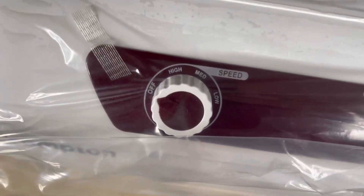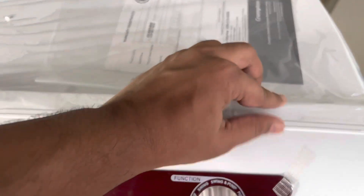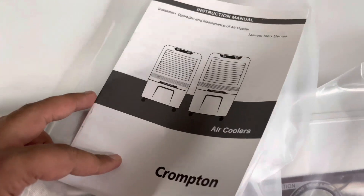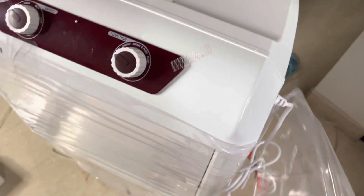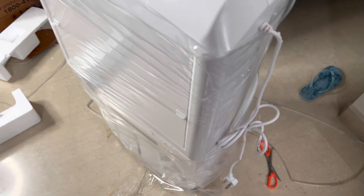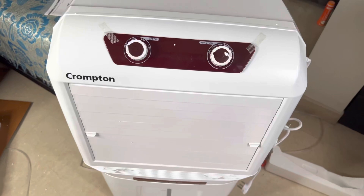There are two knobs — one for controlling the fan speed and the other for swing or swing plus pump. Let's remove everything. There's a user manual included in case you want to understand all the functionality. Let me remove all the plastic and come back — here's how the cooler looks.